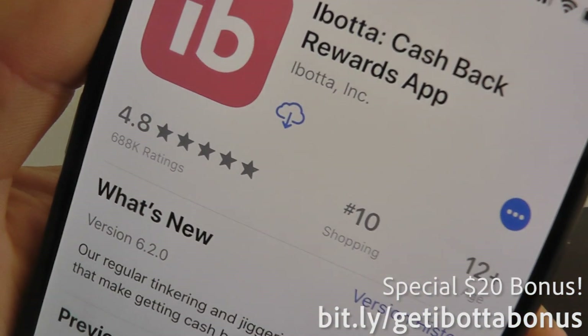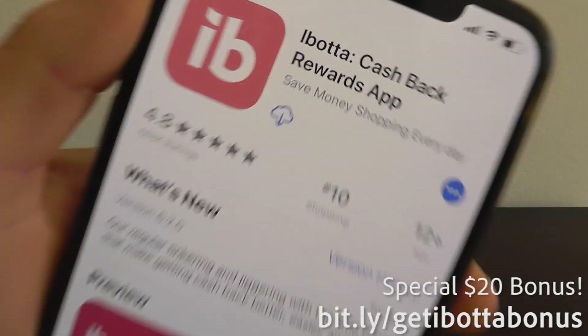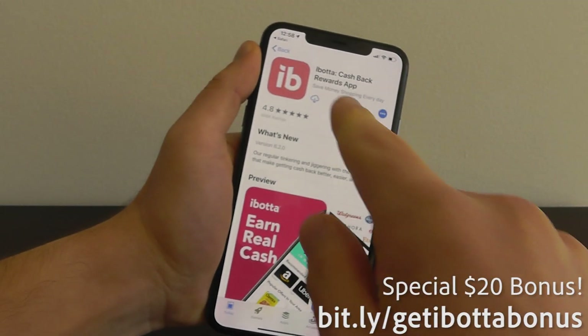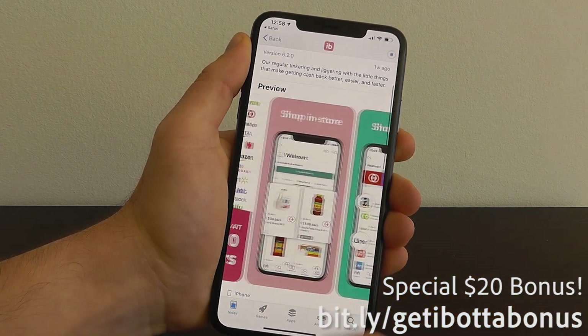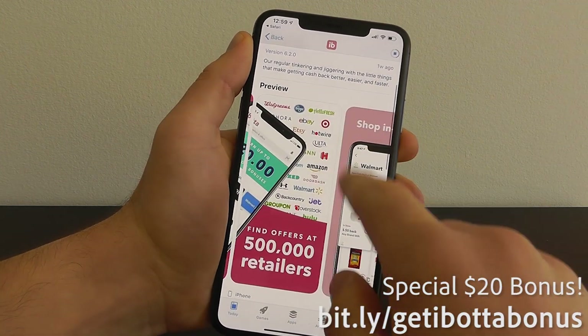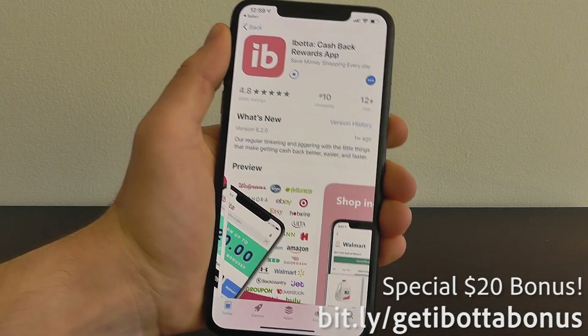Ibotta has over 688,000 ratings — solid five star. This is an incredible app that helps you save money. You can earn real cash at thousands of retailers across the country just for shopping in store.